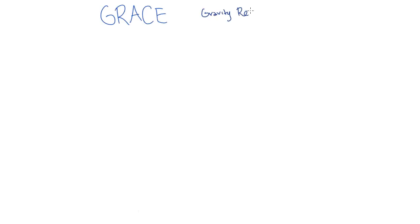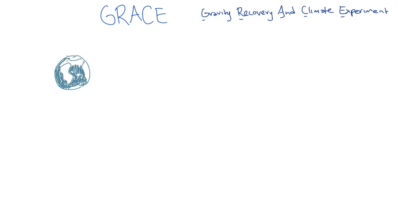In this video, we'll discuss the Gravity Recovery and Climate Experiment, known as the GRACE mission. So far, we've been using the acceleration due to gravity, little g, equal to 9.8 meters per second squared for our gravitational field strength. This has been more than sufficient for our purposes of calculation and prediction. But if you could measure gravity to a much higher degree of precision, you can learn a lot about the Earth and the climate.